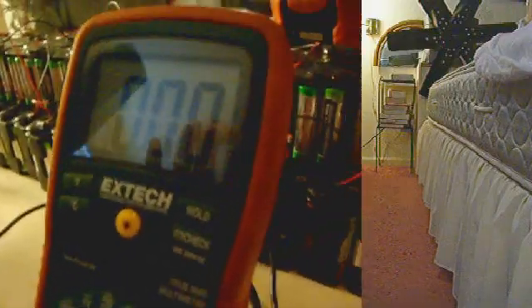Now the circuit is open. Turn it to the 20 amp setting. I've got a decimal point.